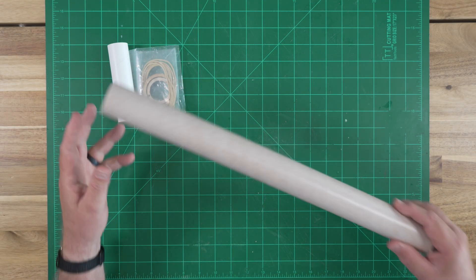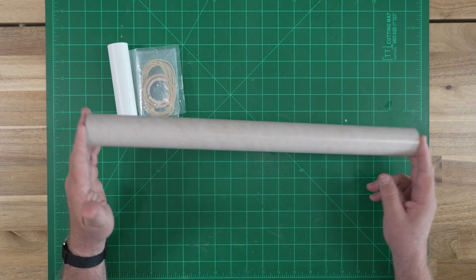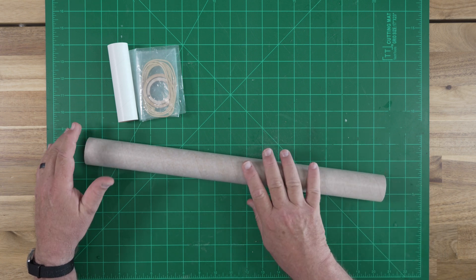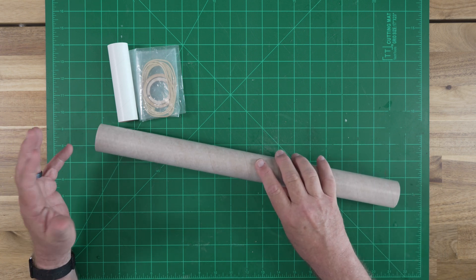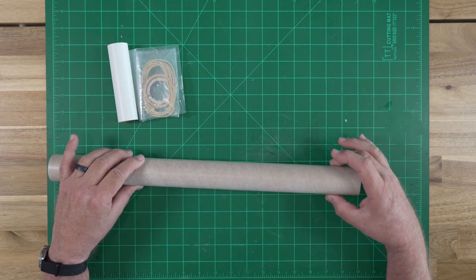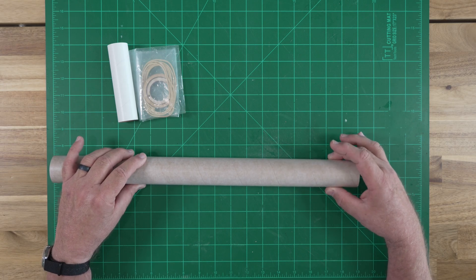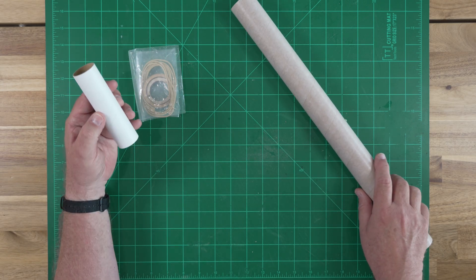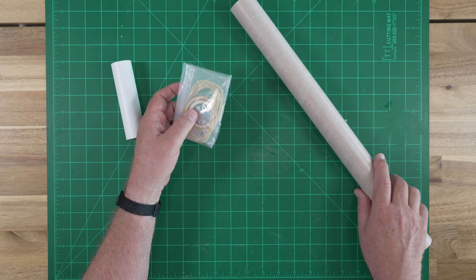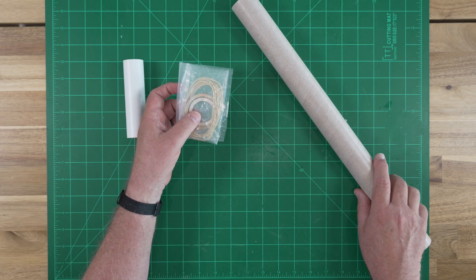I'm going to start with the most unsurprising component found in the kit. This is a section of paper BT-60 airframe tubing — exactly the same material found in, say, a Big Bertha kit. It is, by some stroke of divine providence, exactly the right diameter to represent the central core of a Soyuz booster. We also have a 29-millimeter motor mount, some centering rings made out of plywood, and a length of aramid cord for a recovery system anchor.